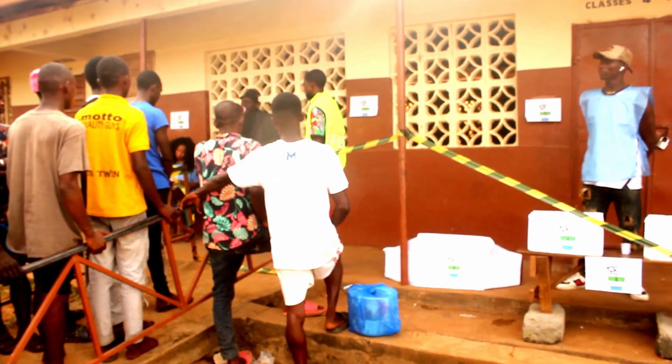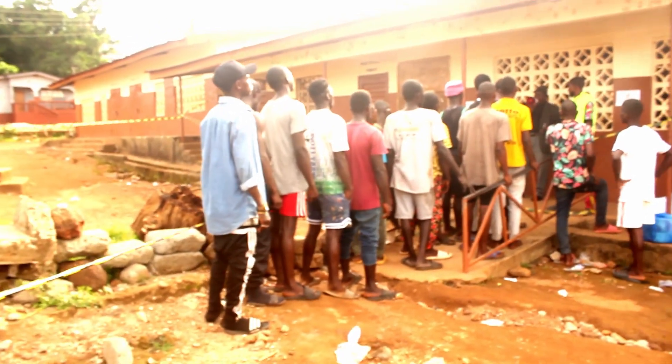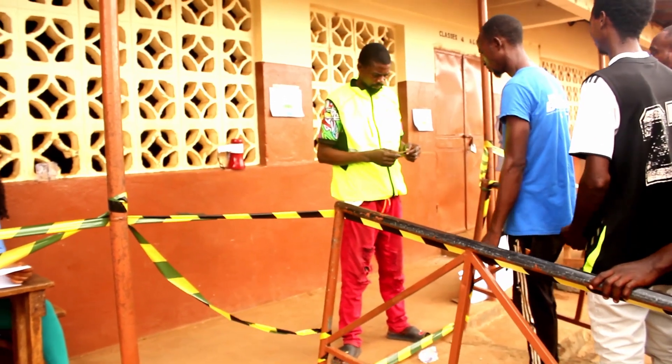Step 2: make sure you meet the officer who is in charge at the polling station to confirm that the polling station is registered. Make sure you give your ID card for them to check and verify that you are registered at that polling station.